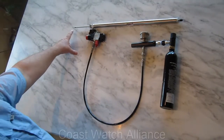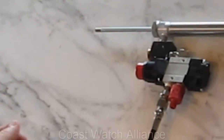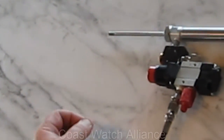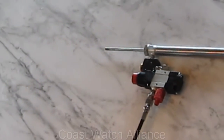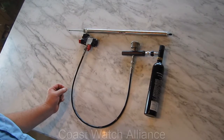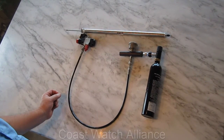The shaft is threaded, and on the thread we can put different tips, like a bladed spear. Our initial trials are going to be with a blunt end, and we're just going to use it to try to whack the Lionfish and see if that can cause enough damage without having a more fragile, sharp tip on it.